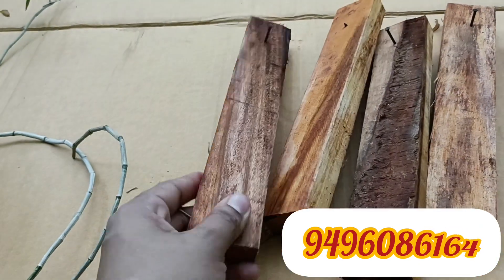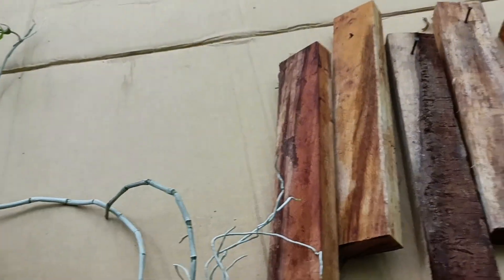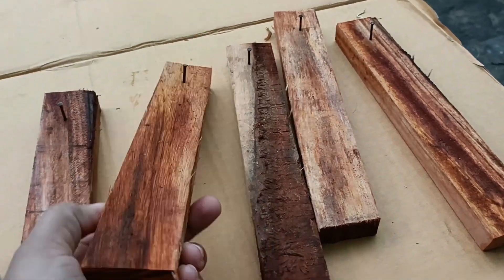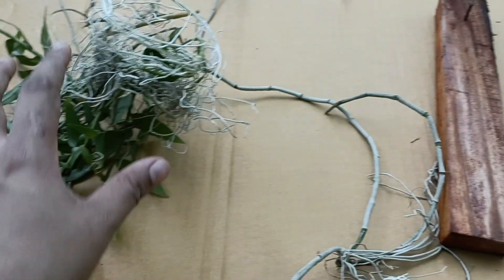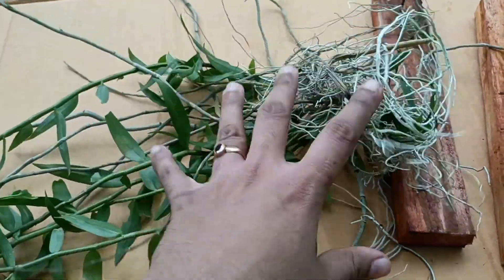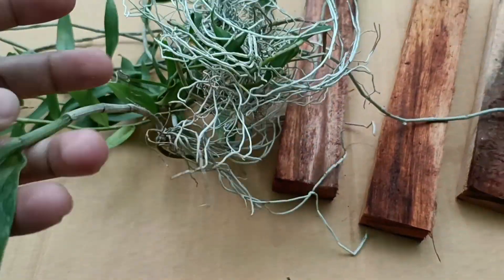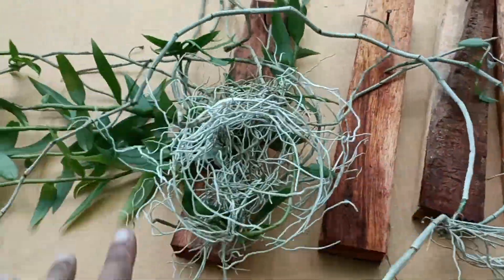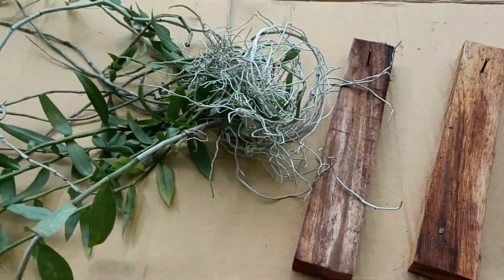Let me take a closer look at the plant. This plant comes in a variety of different varieties. If you have a plant, you can use a suitable pot for it.